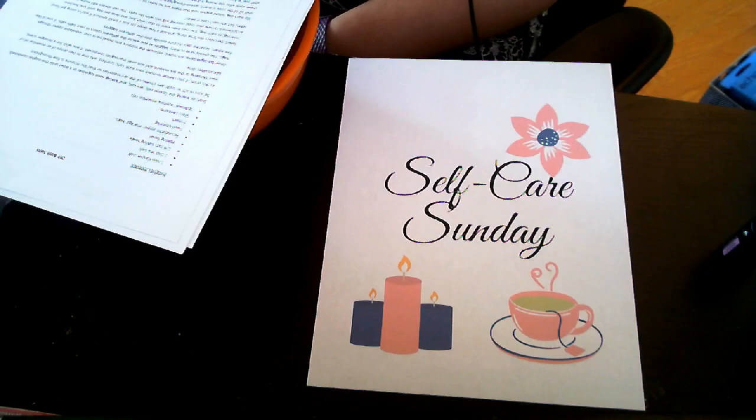Welcome to Glencoe Public Library. We are here today for our first Self-Care Sunday. We're going to be doing this once a month every month this fall, so October and November as well. The purpose of this stream today is just to do some simple activities that can help us relax, unwind, and de-stress. There's a lot going on in the world — it's back-to-school season, so understandably a lot of us are stressed and looking for ways to just relax and hang out.